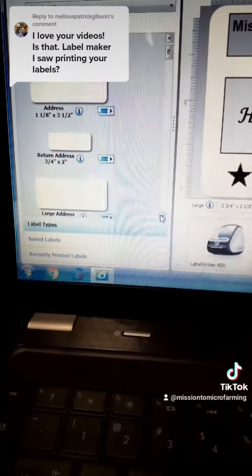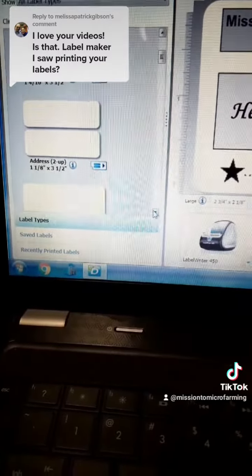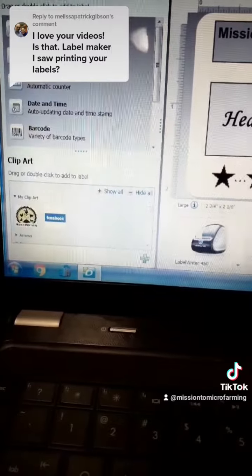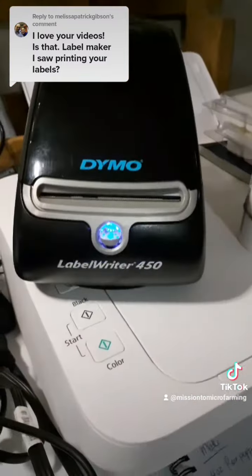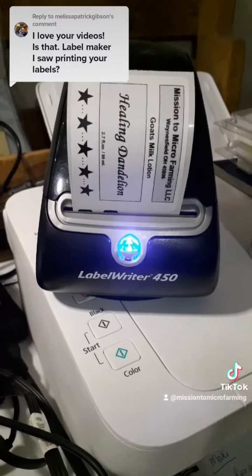Printing is very easy. You just jump on here and find the size that you want, then go up and insert — you can insert text boxes and pictures and whatnot and design your label. Then we come down here and print. You can print out a trillion labels if you need.